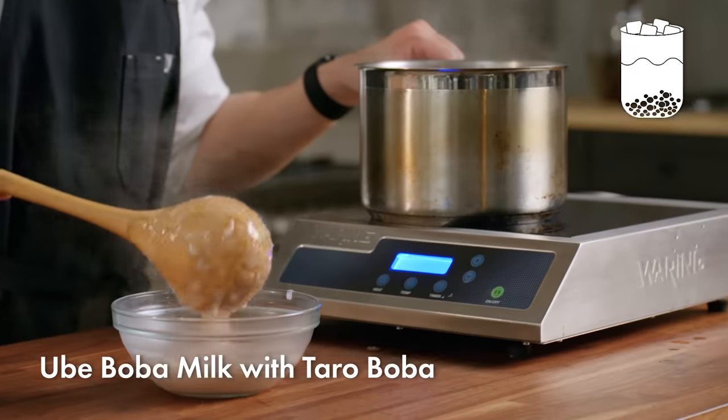And stir that all together, then put a layer of ice. Finally, we'll top it off with a layer of our ube mix — using the spoon here helps me keep a separate layer of ube on top of the drink. And here we have our ube boba milk with taro boba. It's thick and it's rich, not too sweet and perfectly balanced.